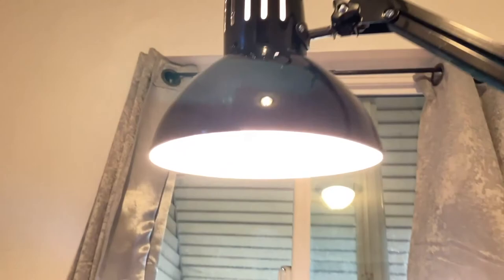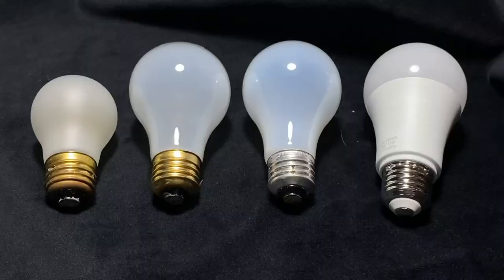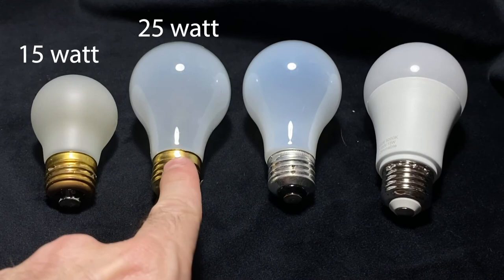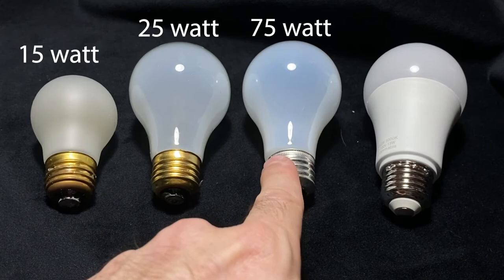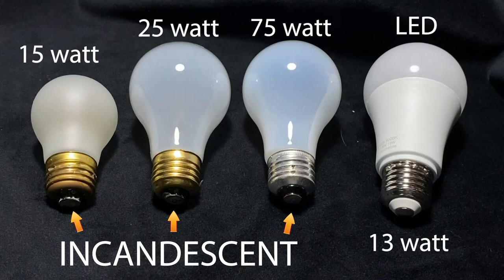This is the lamp I use — just a normal desk lamp from Amazon, adjustable. I'll be going over four bulbs: a 15-watt incandescent, 25-watt incandescent, 75-watt incandescent, and this LED bulb, which has a lot of information — it's 5,000 lumens and 13 watts. All that will be listed below.